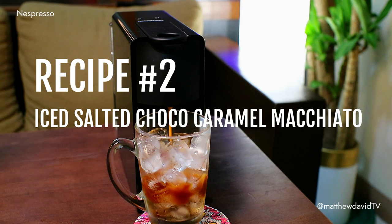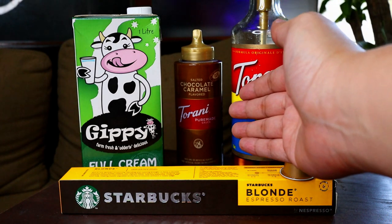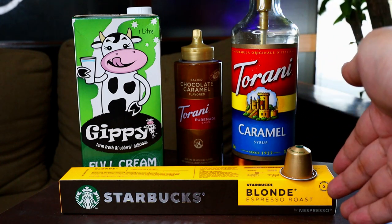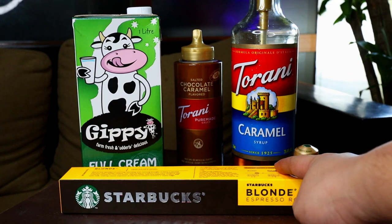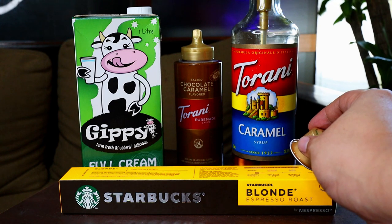Now we will be creating the Iced Salted Choco Caramel Macchiato — imagine having Starbucks safely in your home every day. For the ingredients, you will need the GP full cream milk, the Torani Salted Choco Caramel Syrup, and the Torani Caramel Syrup for coffee. For our coffee, I want something very light — I chose the Starbucks Blonde Espresso Roast, with an intensity level of 4 to 6. It's definitely for the times that you want a very light coffee experience.